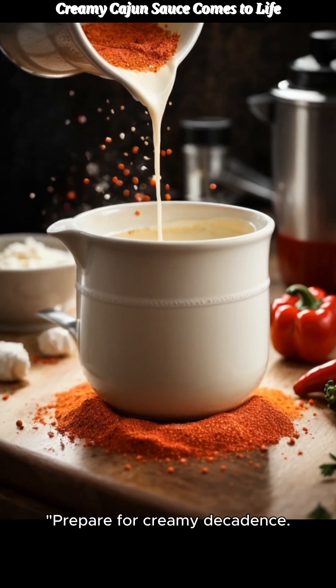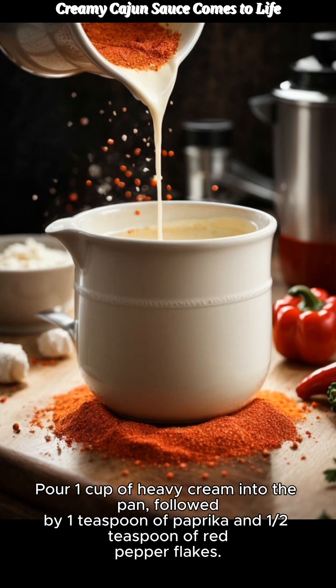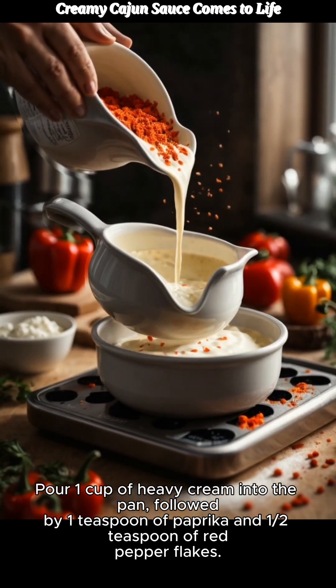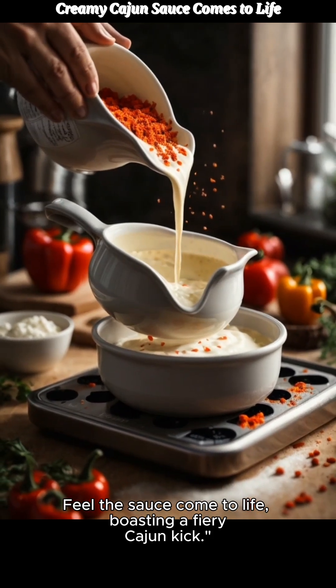Prepare for creamy decadence. Pour 1 cup of heavy cream into the pan, followed by 1 teaspoon of paprika and ½ teaspoon of red pepper flakes. Feel the sauce come to life, boasting a fiery Cajun kick.